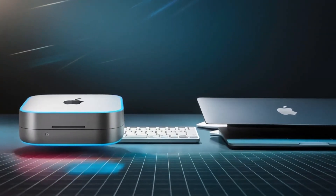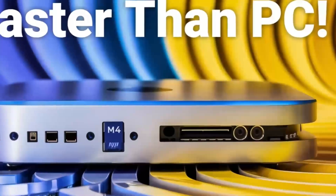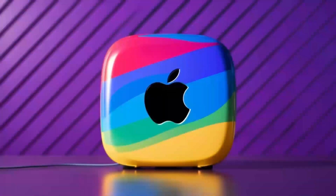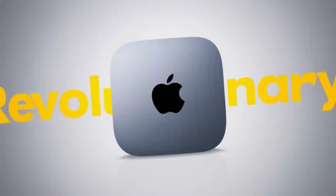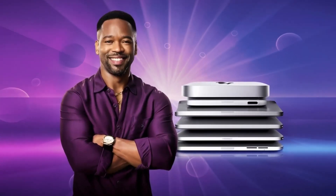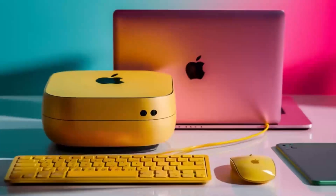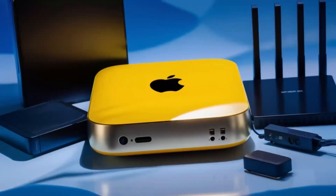Of course, no product is perfect. One downside is the price — compared to other hubs on the market, this one is definitely on the higher end. If you're just looking for something basic to expand your ports, you might find cheaper alternatives that get the job done. But if you want something that's built to last, offers top-tier performance, and is designed specifically for Apple users, the Satechi Mac Mini M4 hub could be worth the extra investment. Another con is that the hub doesn't offer quite as many ports as some other models. If you need a ton of USB-A ports or specialized slots like SD card readers, you might want to consider other options. But for most people, the selection of ports on this hub will be more than enough.